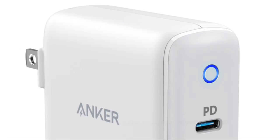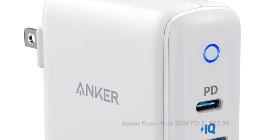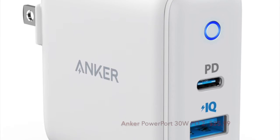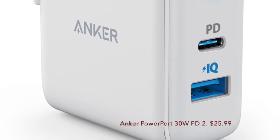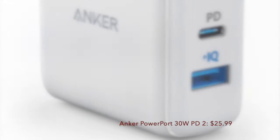I'm a huge fan of Anker chargers as they are top notch. Anker is one of the most preferred brands when it comes to charging accessories. So if you don't want to settle with anything less than the absolute best wall chargers for your Samsung Galaxy S21 series, you shouldn't give it a miss.